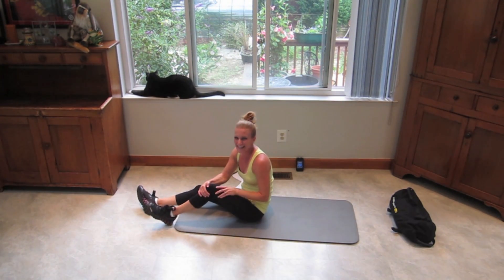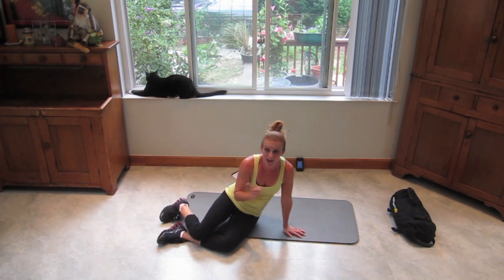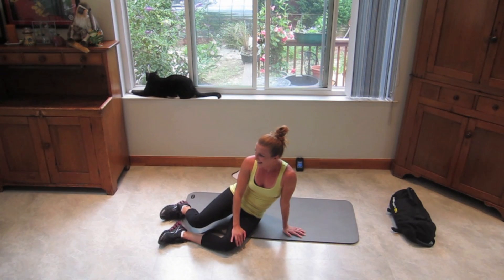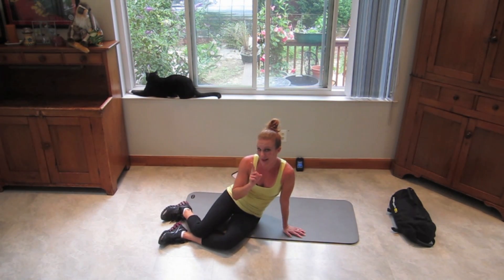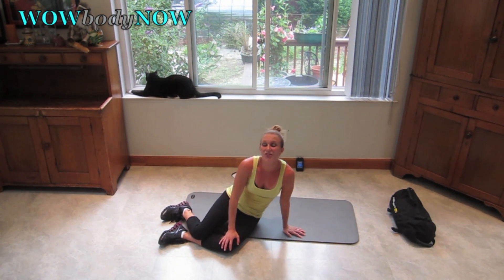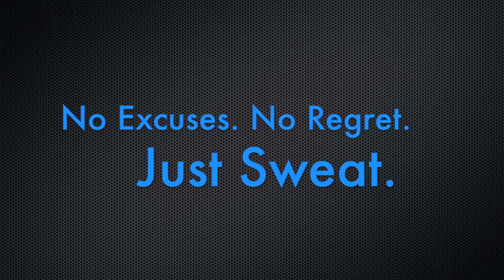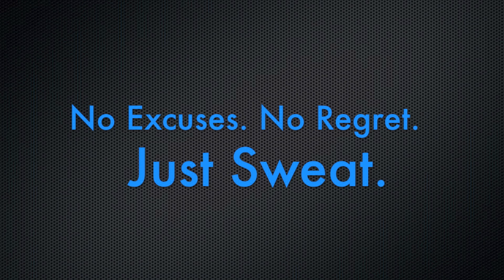Round one is done! If you have time right now, replay the video and do another round. And with that, I will see you right back here for Killer Thursday. Bye, everyone!